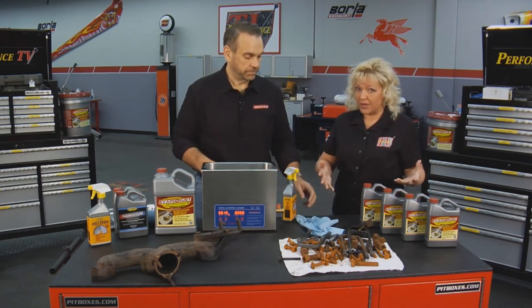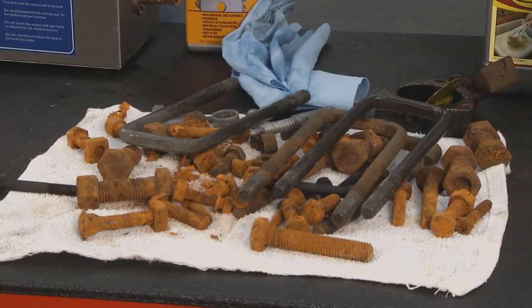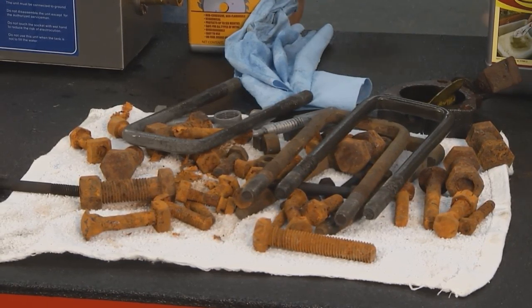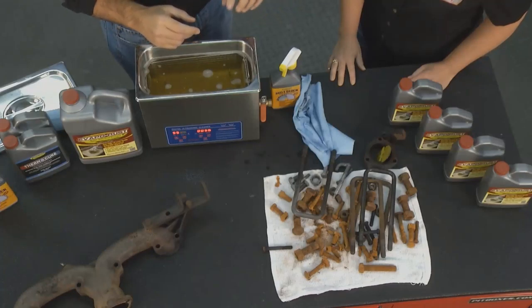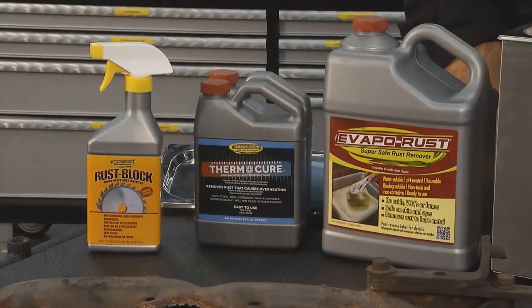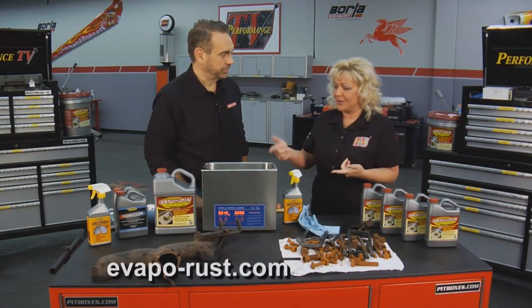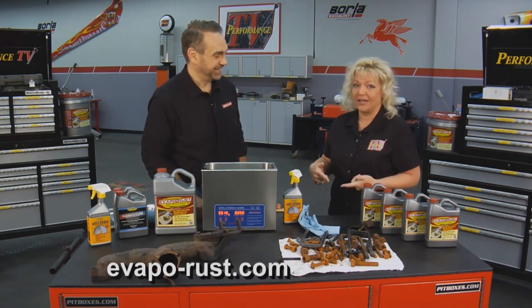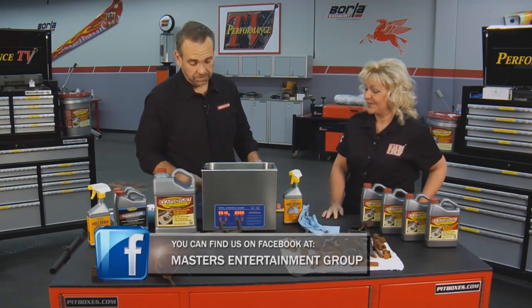Whether you have a large project or need something done like our bolts using a system like this, this really went fast. It saves you time. The method of using EvapoRust at room temperature without ultrasonics is great, but if you're in a hurry, this is a quick method for getting that rust off and getting your part back ready to go. No smell, absolutely safe to use, and you can reuse it. EvapoRust is just an amazing product. David, thank you so much for showing us this great tip. That's all the time we have for this week's show — we'll see you next time on Performance TV.